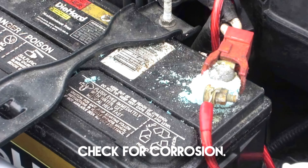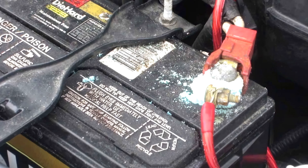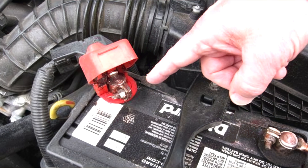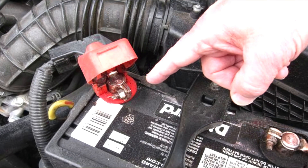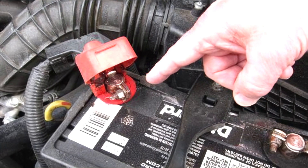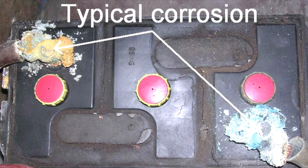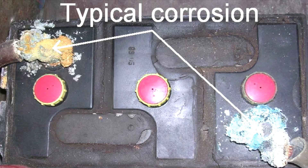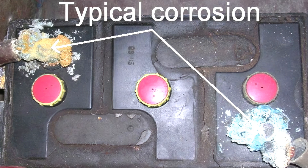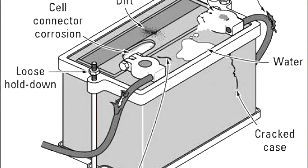Check for corrosion. In some vehicles, fumes from regular operation can cause corrosion to accumulate on top of the battery terminals, especially during summer months or in regions with year-round warm weather. To check for corrosion, remove any covers from the terminals on top of your battery. If you see a white or greenish substance on the top of the battery or around the terminals, you've got corrosion.